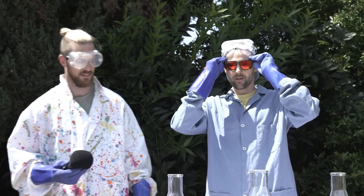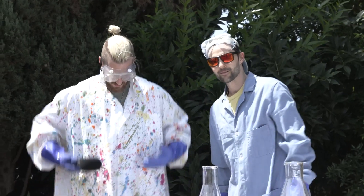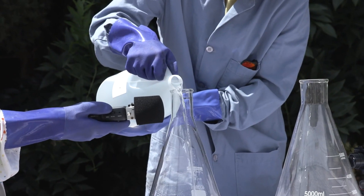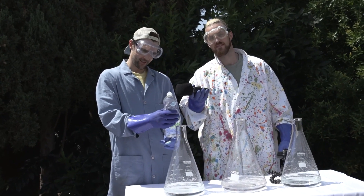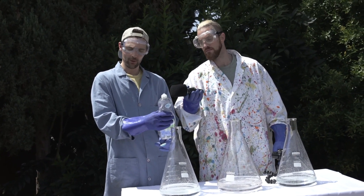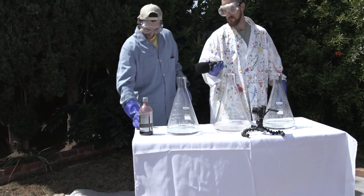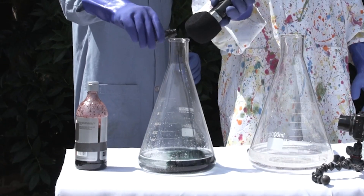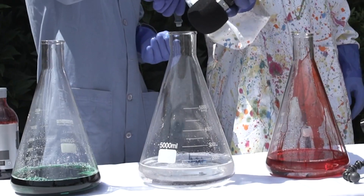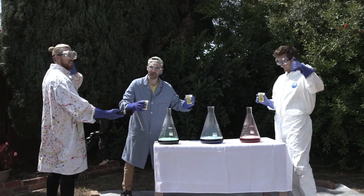We're going to fill them up with 35% hydrogen peroxide — this is the dangerous part. Make sure to wear the proper safety equipment. It kind of sounds like we're peeing, or like a toilet bowl. The next step is we put soap into the hydrogen peroxide, roughly two teaspoons. One of the last steps is adding food coloring — we're going to go with green. So we're mixing the catalyst with the 35% hydrogen peroxide with a little bit of soap and food coloring dye.